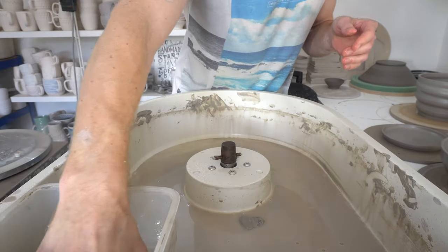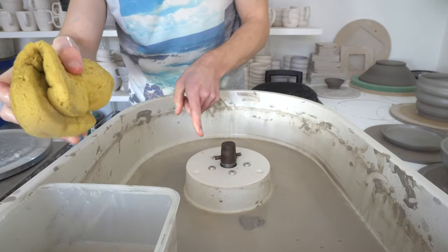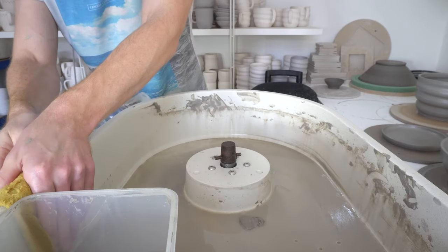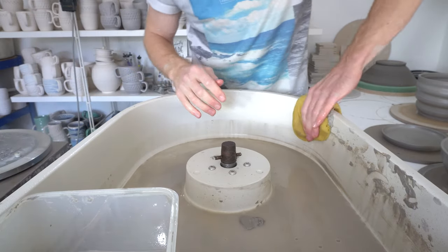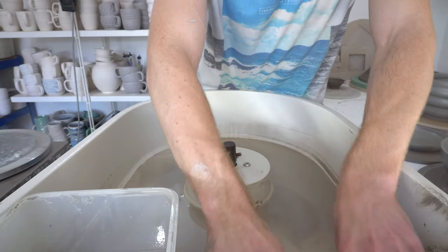It's got a very neat system where it's tapered, and those little pegs pull the wheel head down onto it. The taper means that when it's locked in place it is solid as a rock.